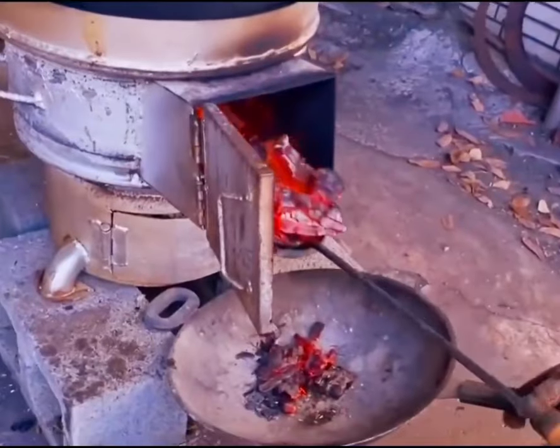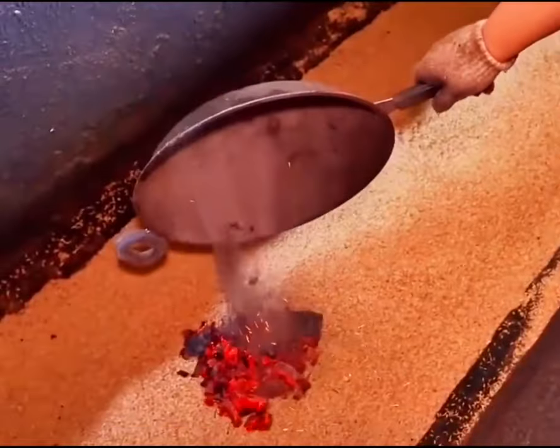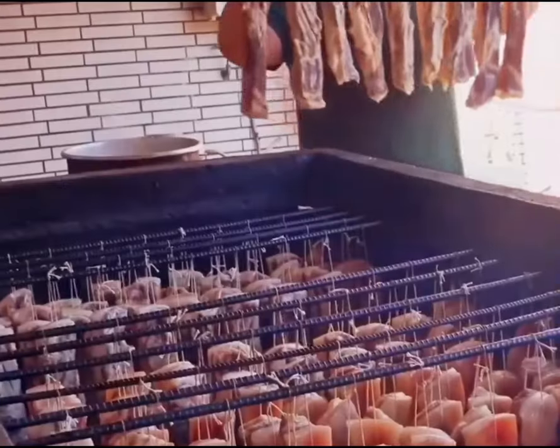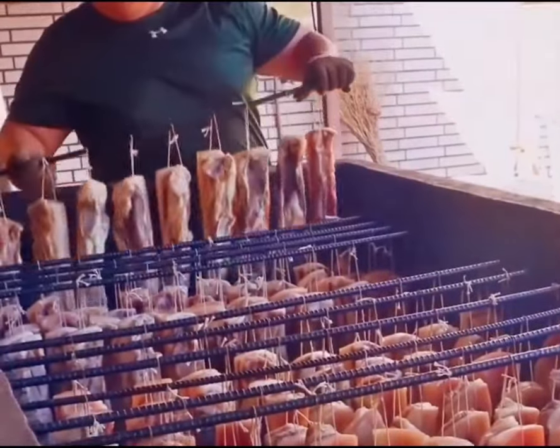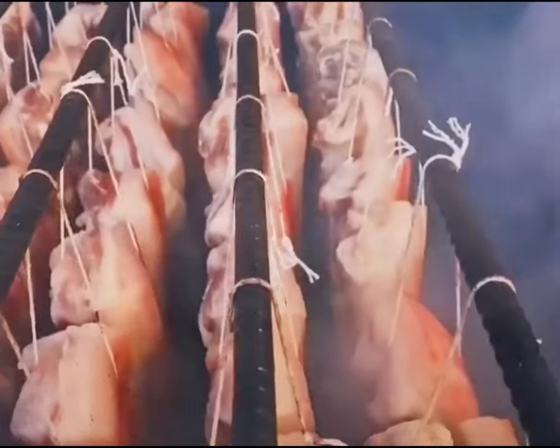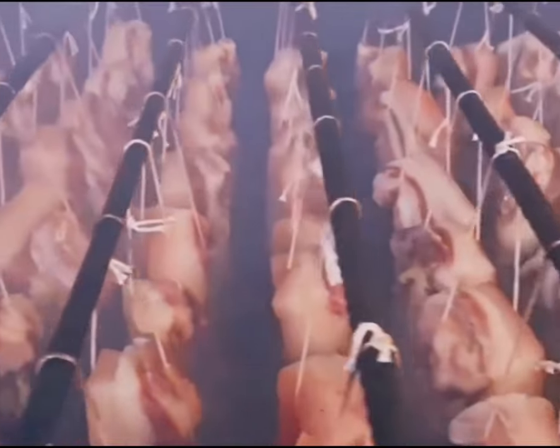Workers pour rice husks into a 10-foot deep pit, then take charcoal from the furnace and pour it on top of the rice husks. The charcoal quickly ignites the rice husks. Workers swiftly hang the prepared pork on the edge of the deep pit.